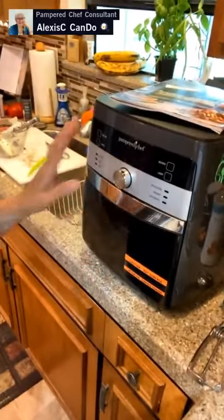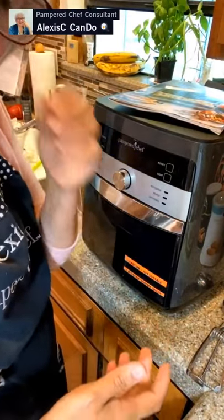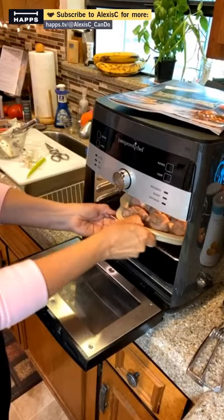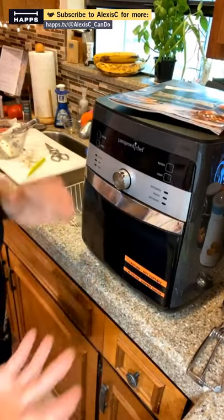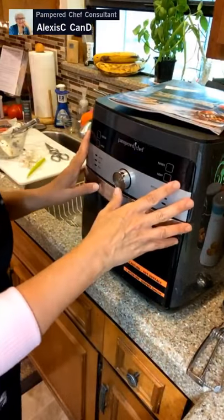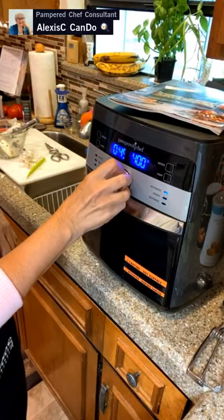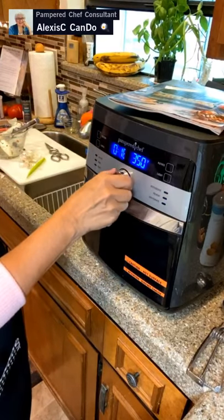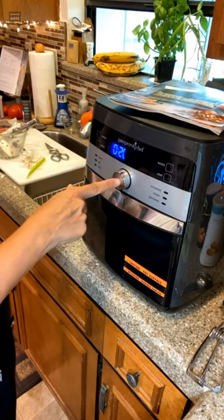We put one and a half tablespoons of breadcrumbs and one tablespoon of panko in the meatballs. We're using the air fryer today because it doesn't heat up the whole oven. If you're doing these in a regular oven, it's 400 degrees for about 25 minutes — but in the air fryer, reduce the heat by 25 degrees and cut down the time. I'll set it to bake at 325 degrees for 20 minutes.